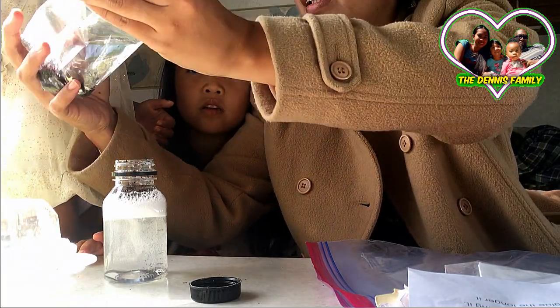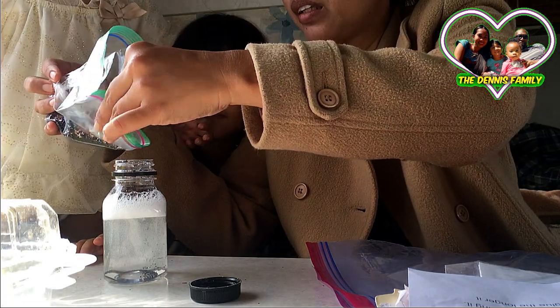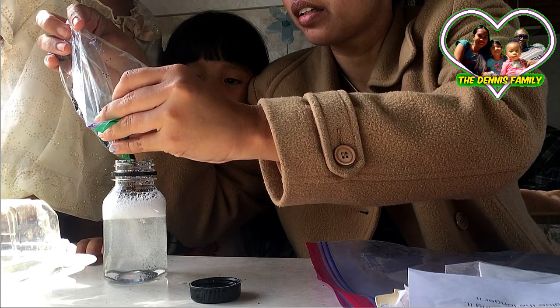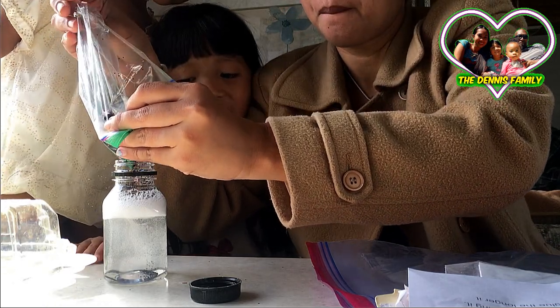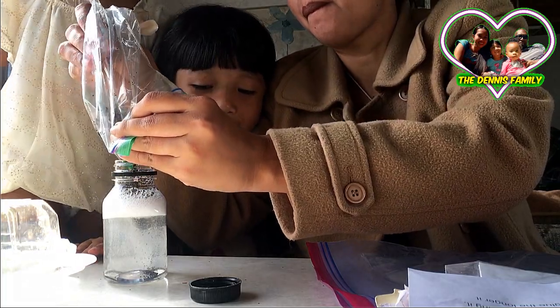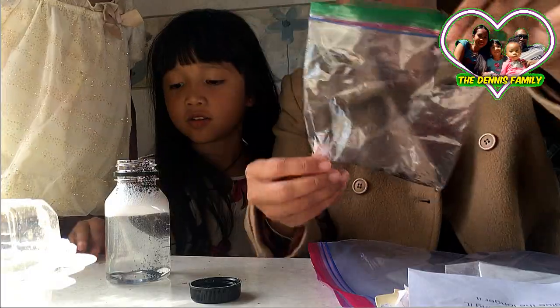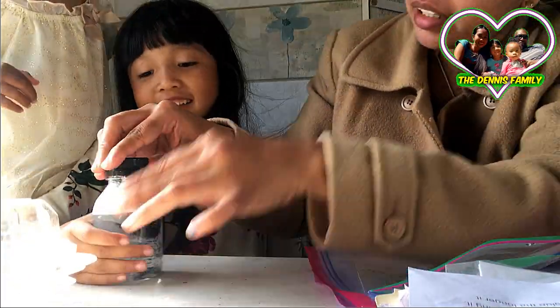I will put it like this, at the middle, because it's open. Wow, wow! The glitter is going down. Okay, now we're gonna shake it again. Yeah, oh, you shake it!